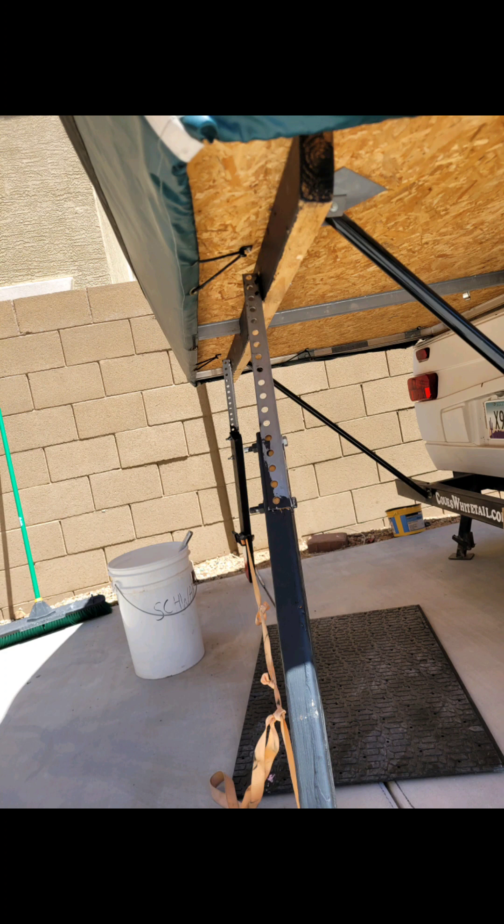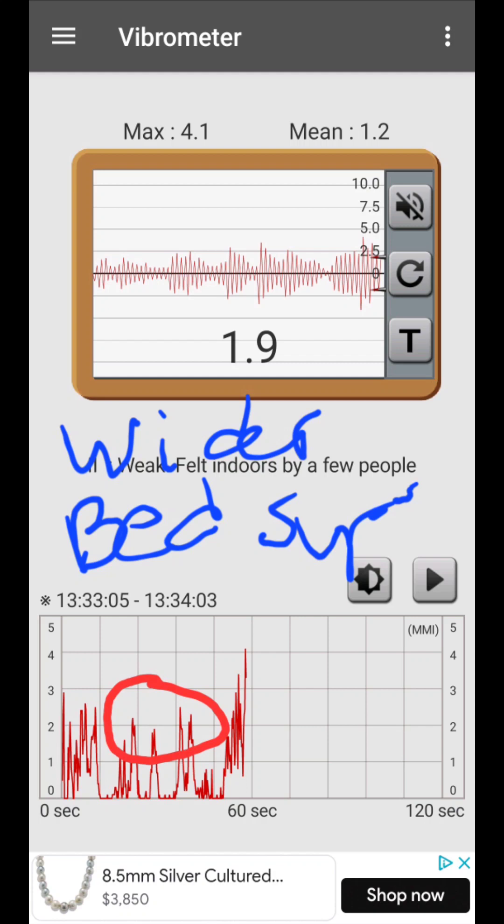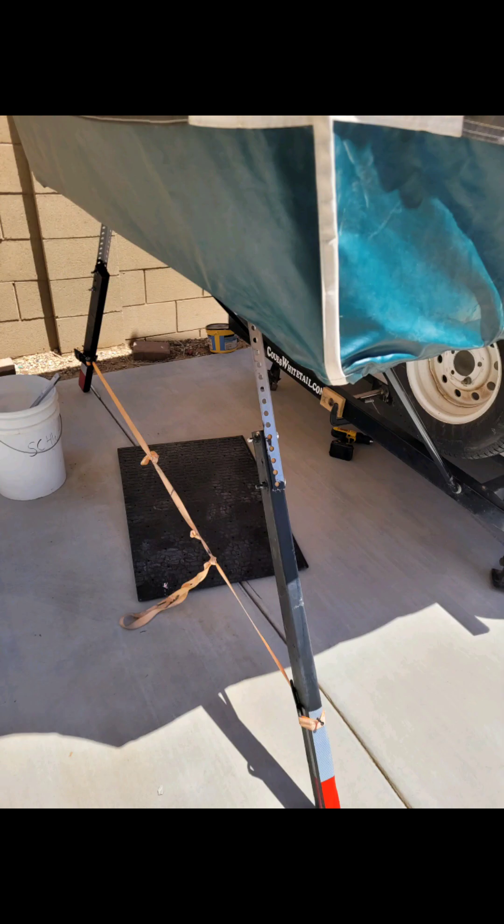And then I added the specialized ones on the ends — I'll talk more about that later. It came out to just under two, just over two, but definitely low overall. I was really trying to move my body a whole lot to make sure that I got good results.